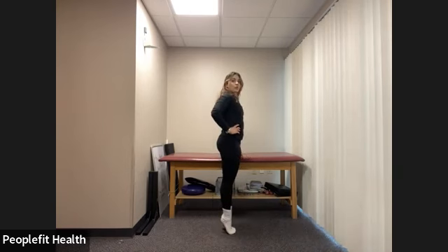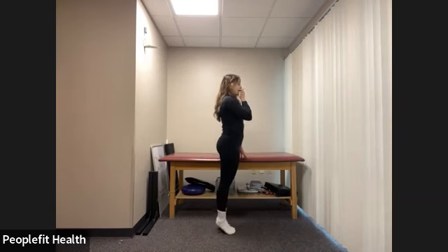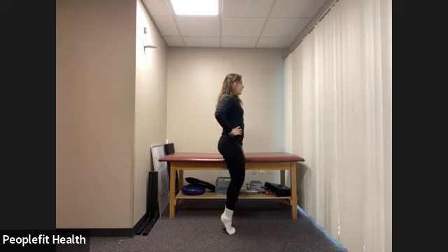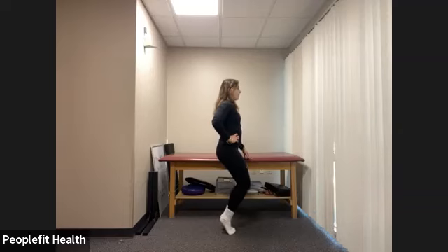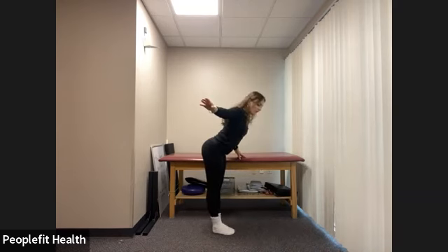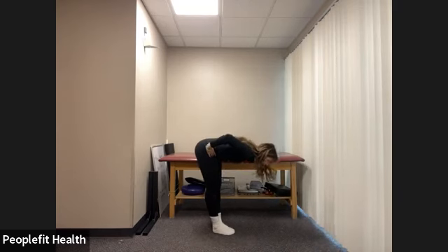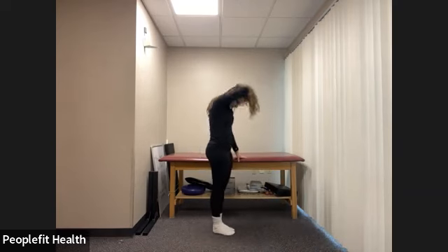Now let's do four calf raises — lift the heels keeping the legs super straight, squeezing the quad muscles. Last one: we're going to hold and bend the knees, keeping the heels lifted, and we pulse — straighten slightly and bend — for eight counts. Lower the heels, straighten the legs. Let's hinge forward at the hips leading with the chest, stop once you feel that stretch in the back of the thighs, and roll all the way through, standing up nice and tall.